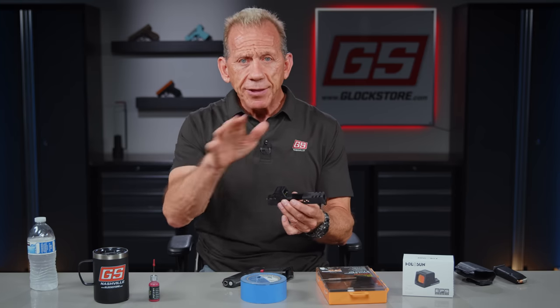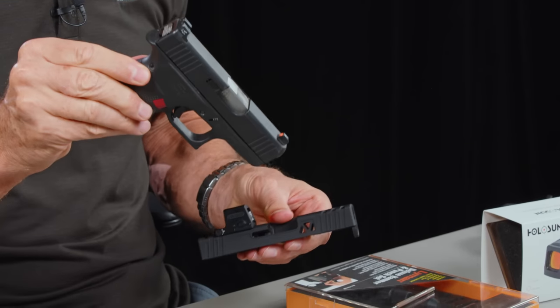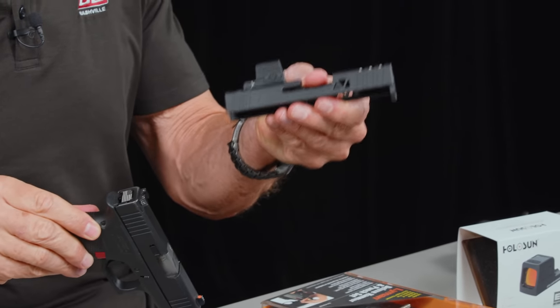Shooting with a red dot is much more accurate and faster — that's proven out in competition. All the top competition shooters in the world use a red dot. They've got the best scores because the red dot is faster and more accurate, and you will find that to be true yourself. So let's go ahead through the process of disassembling this slide, assembling into here, and popping it on to show you what I'm really talking about.